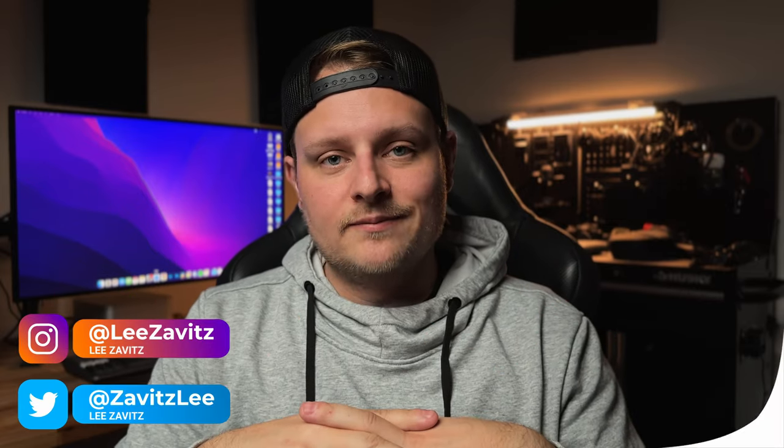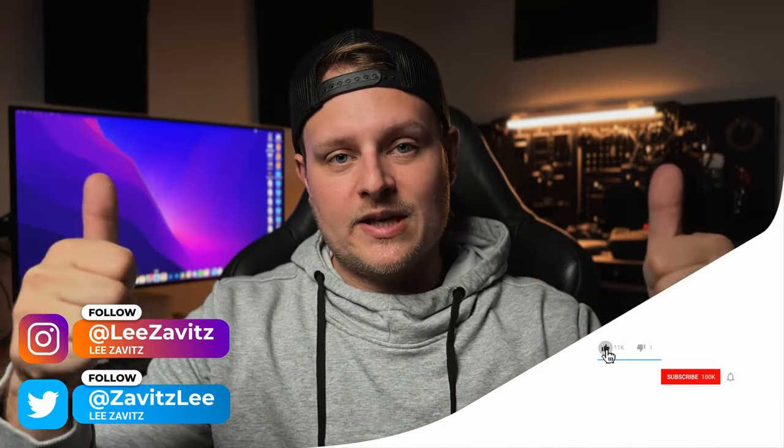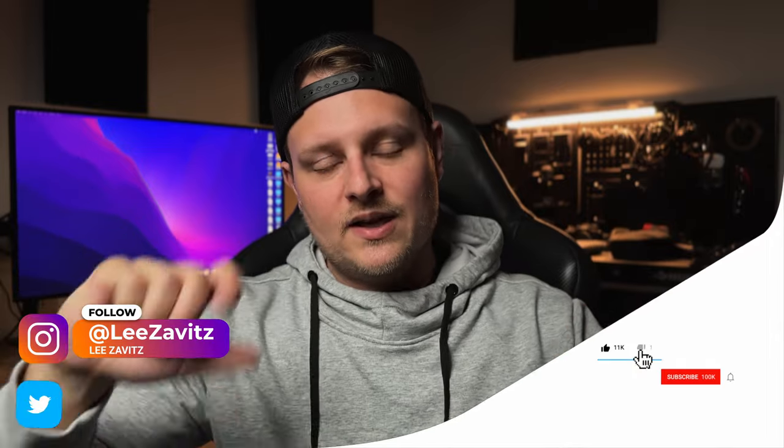That's going to be it for this video — just a quick one. I kind of wanted to go through cinematic mode with you guys because I think it's really good on this phone this year. I think it could be a main reason why you might want to upgrade to the 14 Pro over other phones, because the iPhone 13 Pro can only do 1080p, and the 4K does look a little bit better. Thanks for watching — give it a thumbs up, don't forget to hit that notification bell, and I'll see you guys in the next one.